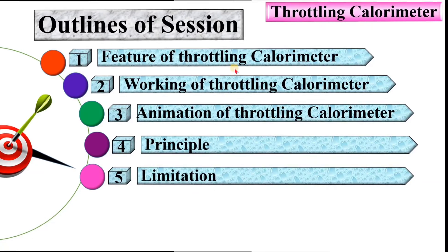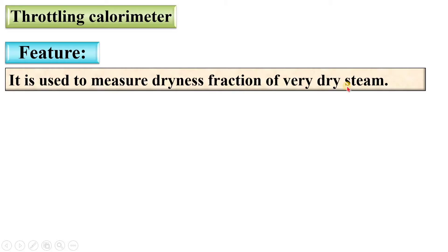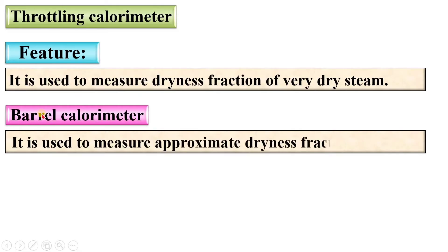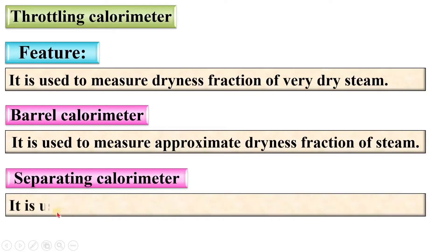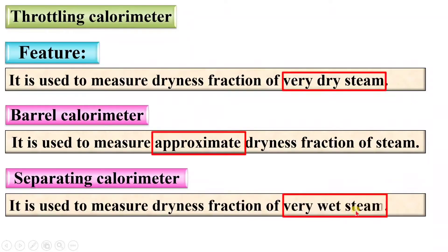Let us see the first topic: features of the Throttling Calorimeter. It is used to measure the dryness fraction of very dry steam. If the steam is very dry, then you can use the Throttling Calorimeter. If it is very wet steam, then you can use the Separating Calorimeter. The Barrel Calorimeter is used to measure the approximate dryness fraction of the steam. The Separating Calorimeter is used to measure the dryness fraction of very wet steam.